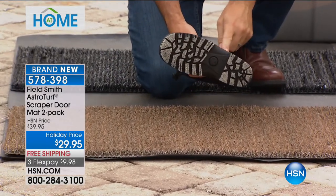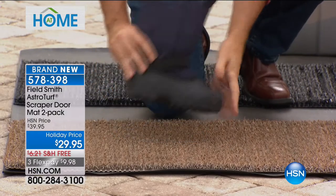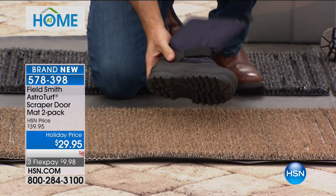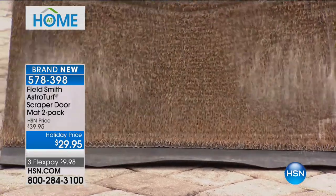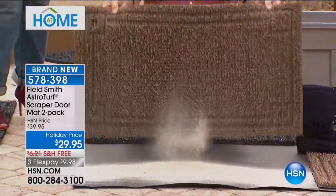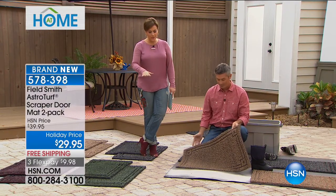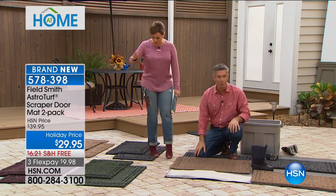We call these the scraper doormats. When you walk up to the house with muddy, sandy boots, you wipe your feet just like that and the dirt comes off. What you're not seeing is the dirt piling up on the mat — it scrapes off your feet and stays down in the mat. Suppose that same boot came in and out of the house two or three hundred times in a month or a year. Look at how much dirt accumulates in the mat that you don't see.